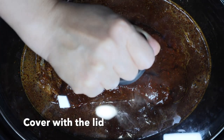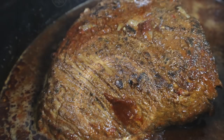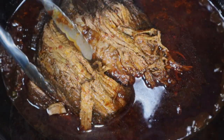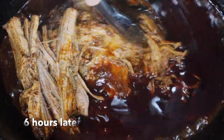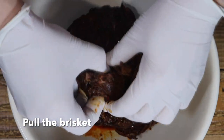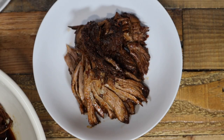Cover with the lid and turn the heat to high. Cook for 6 to 7 hours, occasionally turning over the brisket. After 6 hours, pull the meat. Serve with rice as a taco or burrito filling, or any way you like.